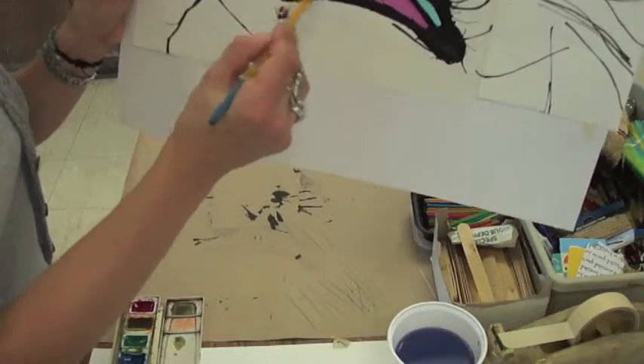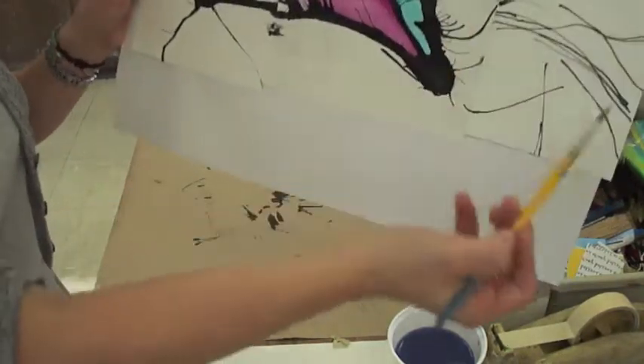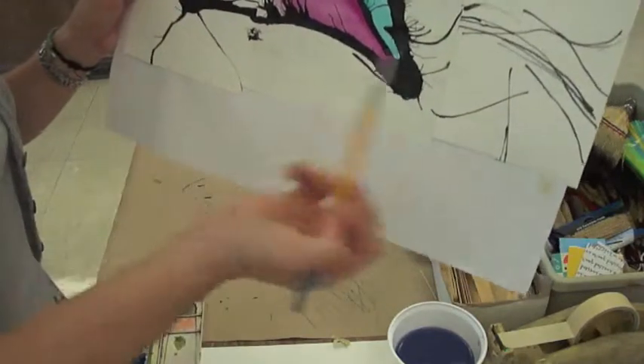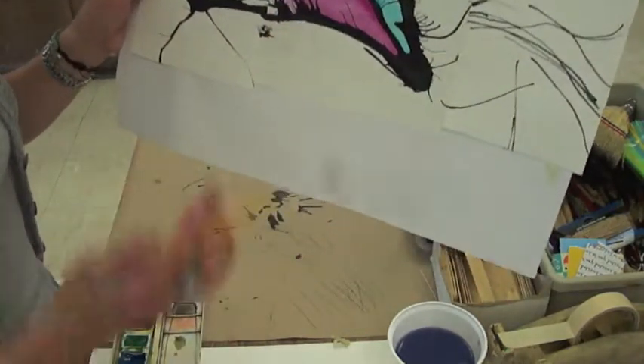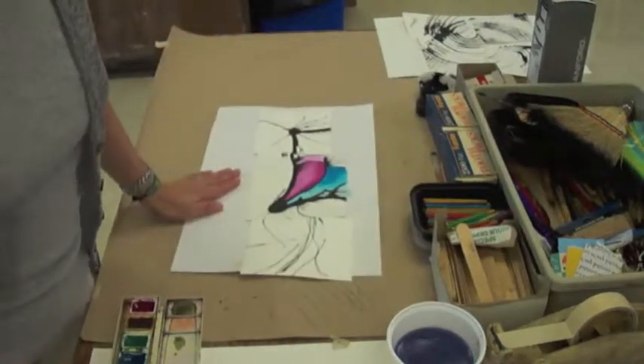Same thing here. You just want to fill in those areas using black and white to change the value of your three colors. I will see you in class.